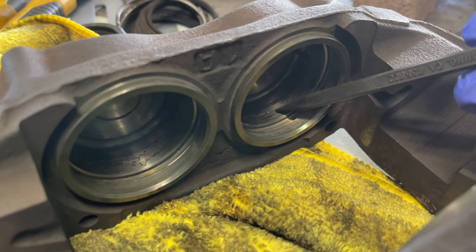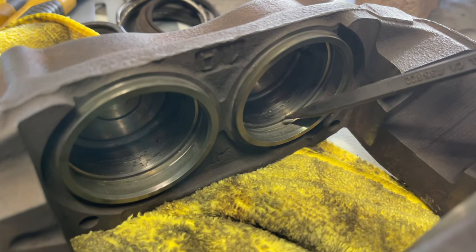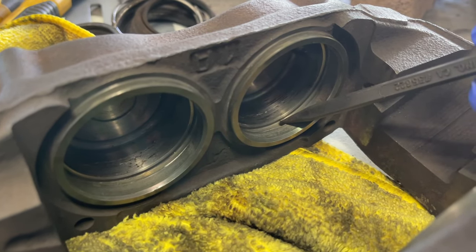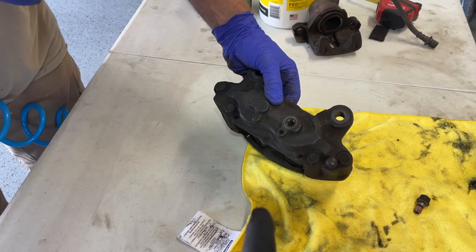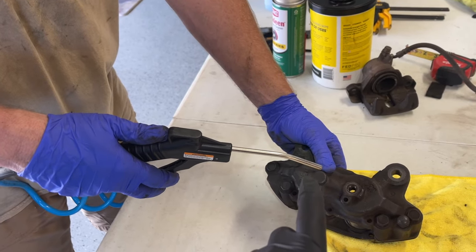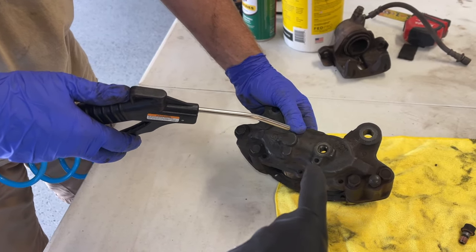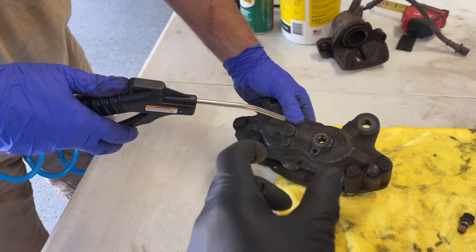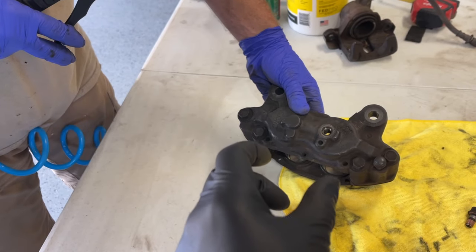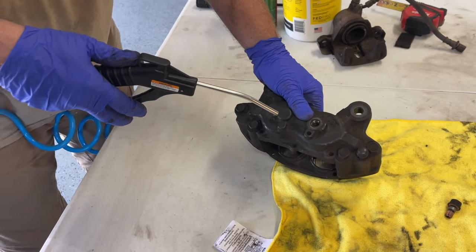We're now ready to start rebuilding. We'll start by getting the new rubber seals in place. Bill is using the air compressor with a fine-tip nozzle to blow out all the ports — the main port and both holes on each of the four caliper piston ports — to knock out any debris.